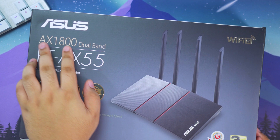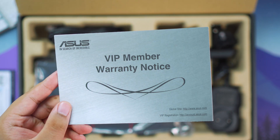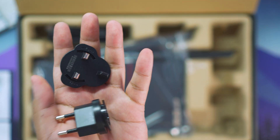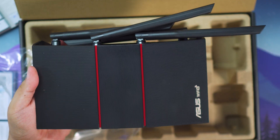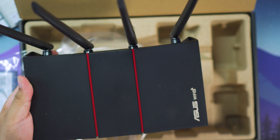So first off, here's a quick unboxing so you guys know what's included in the package. Basically what you get are some pamphlets, some warranty cards, as well as a free ethernet cable. And of course you have the power adapter which has two available options for the plug. And of course the most integral part is the router itself, which has four antennas ensuring that you get optimum signal for your Wi-Fi everywhere in your home.